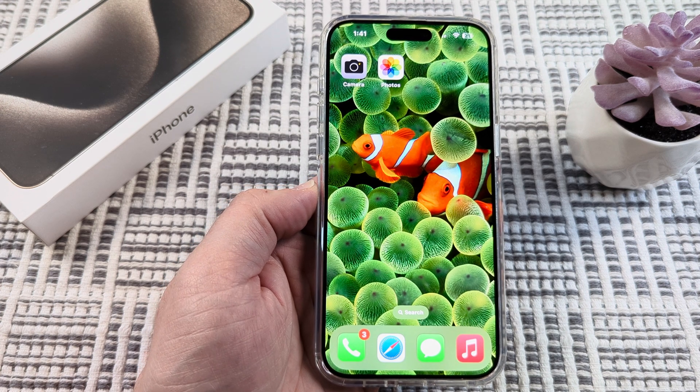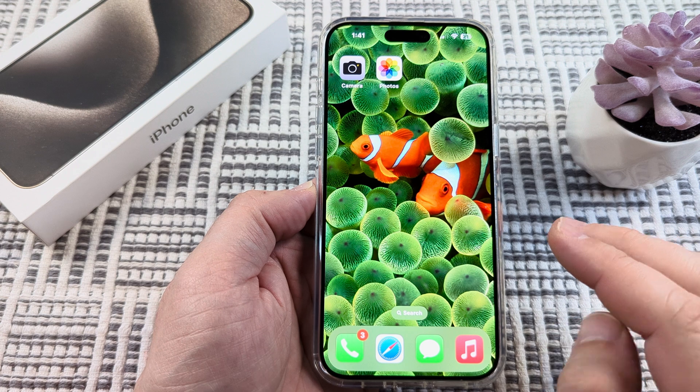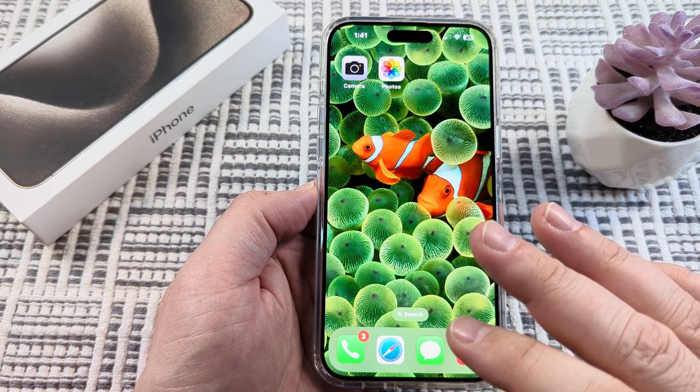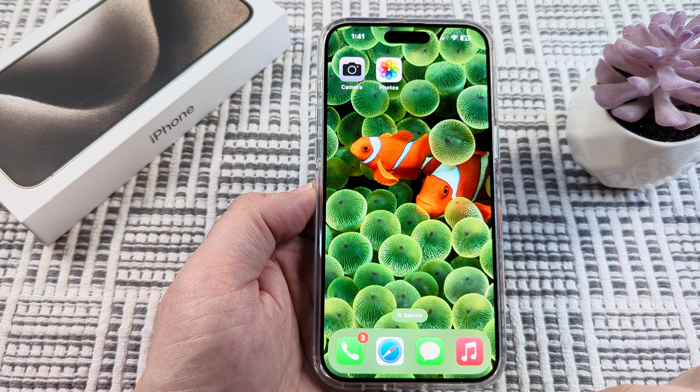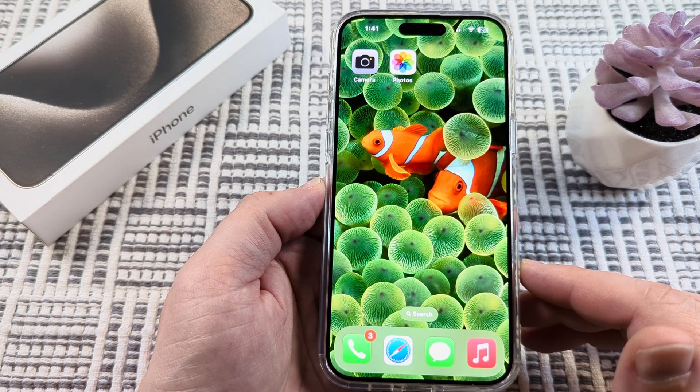Welcome to another Mr. Mutech video. Today I'm going to show you how to check the printer ink levels on your iPhone. So if you want to see how much ink is in a cartridge, you can do that for some printers. Today I'm going to be using a Canon.